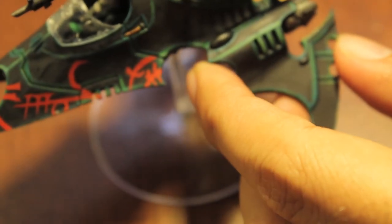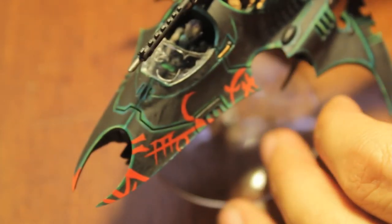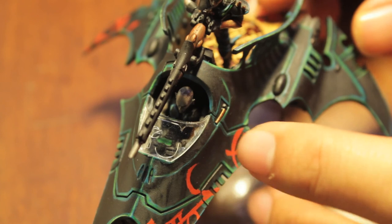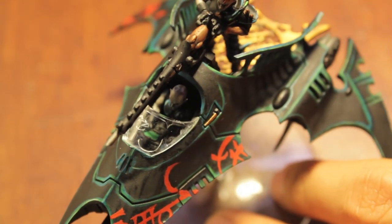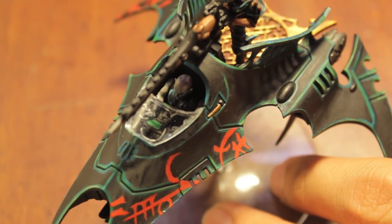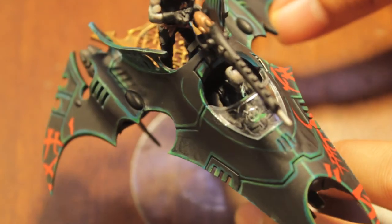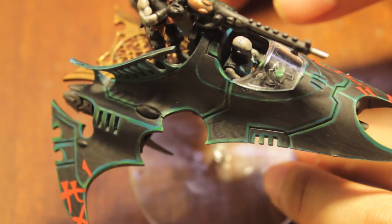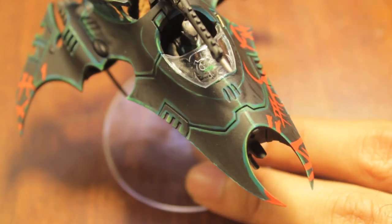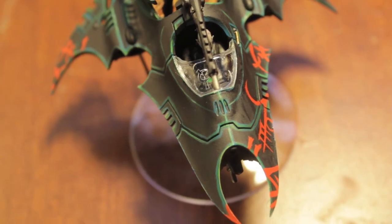I want to show off the Venom one more time since I'm going to be getting rid of it tomorrow. The highlighting came out really well with the Rotting Flesh after giving it some Dracker Green wash to tie it into the Snot Green, and the black really ties the Snot Green into the Hawk Turquoise — it gives it a very cool ghostly, glowy kind of effect and makes the red glyphs really stand out.